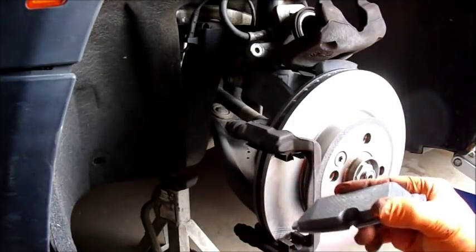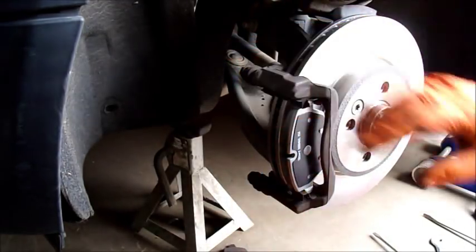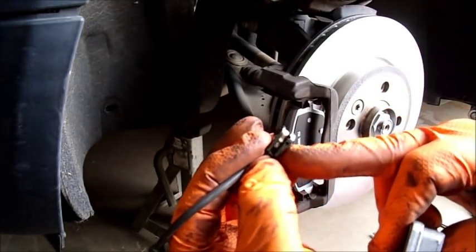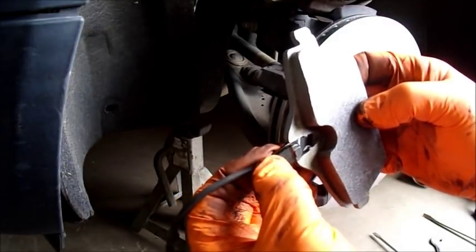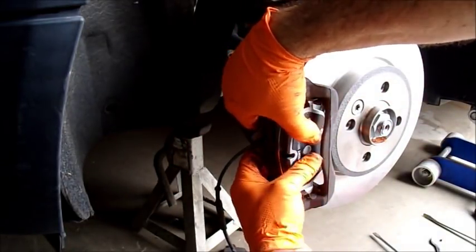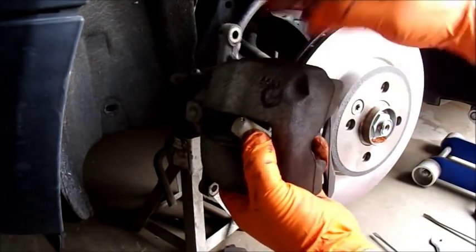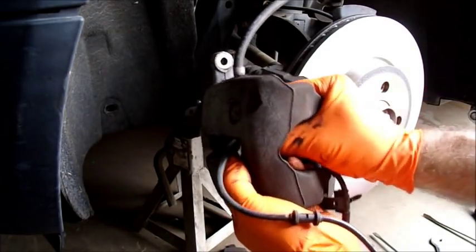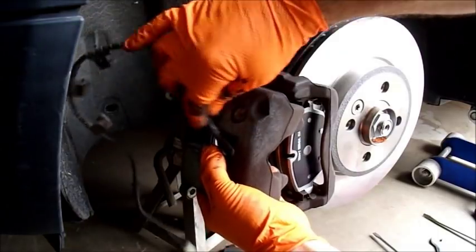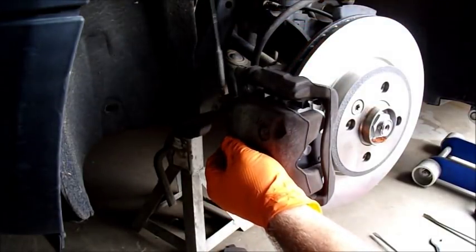So we're going to start with the outboard pad — basically you're just going to slip it in and push it tight up against the rotor. Now the inboard pad — remember it has that sensor on it. That sensor has a little lump on the front side that's going to go towards the rotor. So we're just going to push that into the new pad and do the same thing — line it up with the track and pop it in. At this point I have to get the sensor back through the caliper, snake it through, and then set the caliper back onto the bracket. You can see that everything lines up real nice.